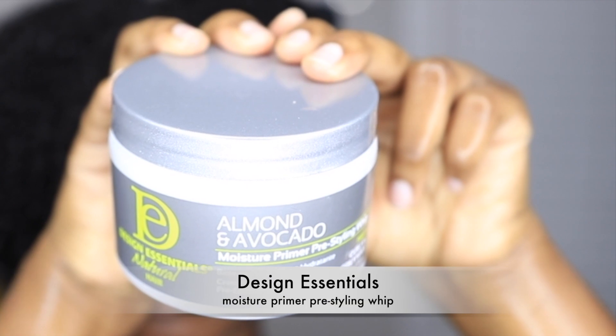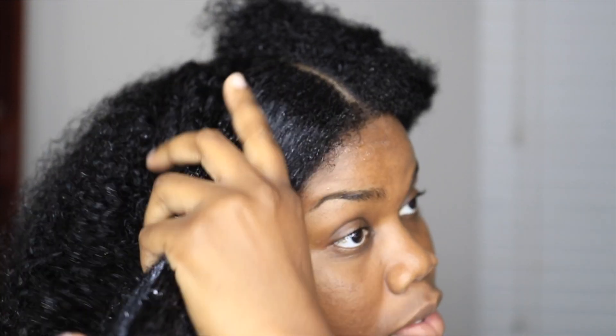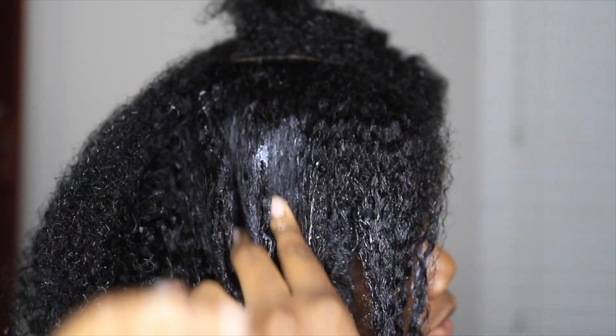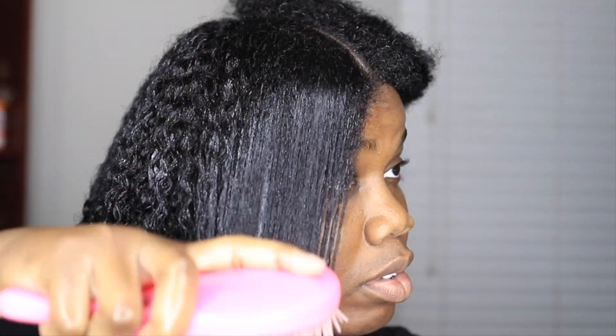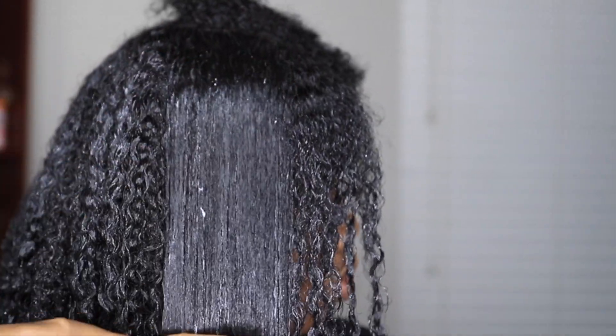So next I'm going to be applying the new Almond and Avocado Moisture Primer Pre-Styling Whip. You're supposed to apply this before using the setting lotion for an extra boost of moisture. This is a highly moisturizing lightweight cream that utilizes and nourishes the properties of almonds and avocados to coat and also strengthen your strands before you style your hair. It is ideal for tightly curled and coiled strands.